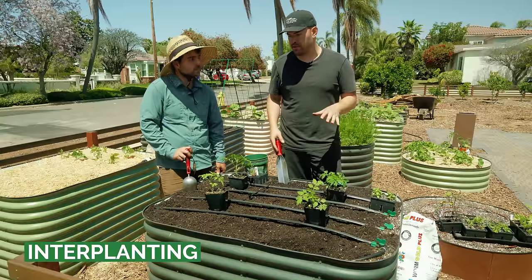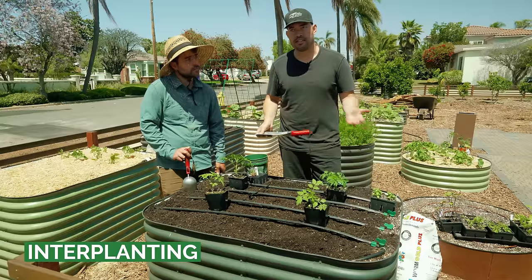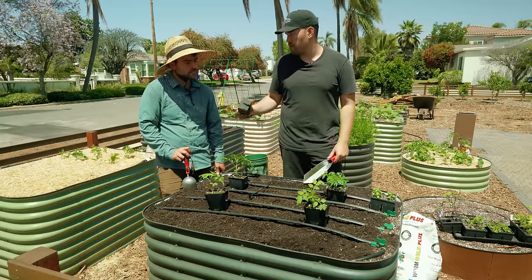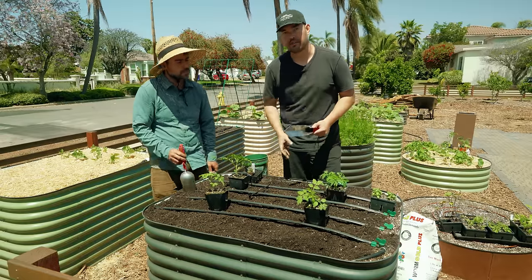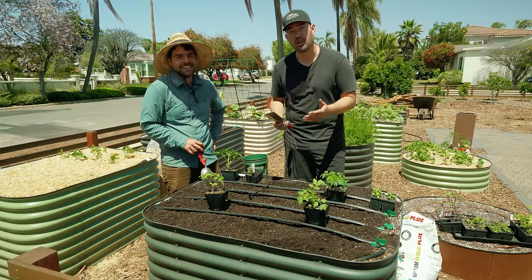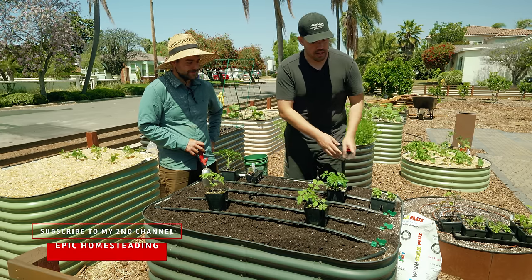We're in our final bed that we're going to rehab for this video - showing how to get things back in order for the season. This is a classic cannot-go-wrong combination of tomatoes, basil, and actually alyssum, which is a pick I learned from Jacques last year as an interplant. There are actually a lot of different plants that work well interplanting with tomatoes - some really counterintuitive ones, like cucumbers work really well - but we'll do a full video on that. For now, just showing you a basic layout.